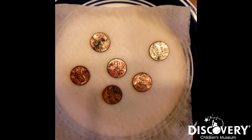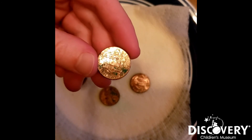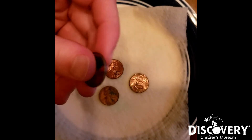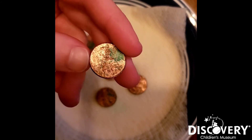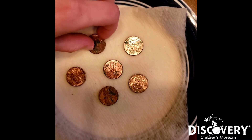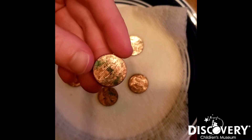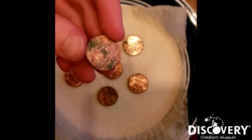This oxidation is also the reason the Statue of Liberty is green. The Statue of Liberty, when we first got it as a gift from France, was shiny and copper just like these pennies used to be. But over time the seawater has sped up the oxidation of the Statue of Liberty, causing the whole body to turn green, just like these pennies right here.